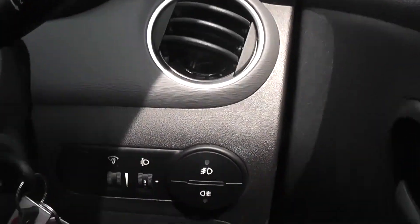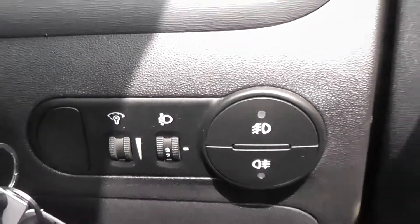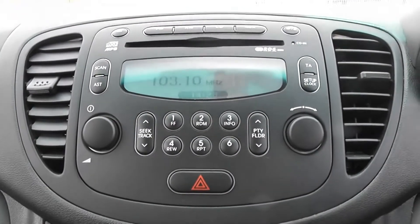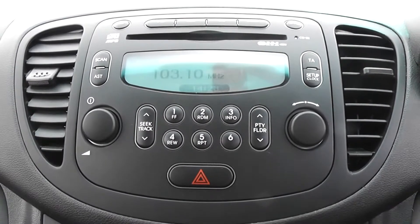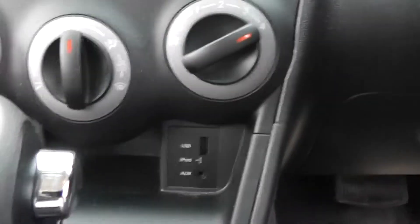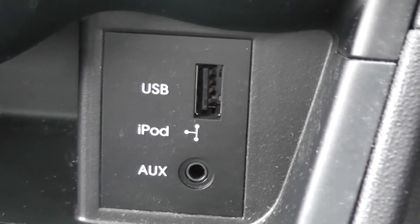We have front and rear fog light activation, headlight level, and dashboard illumination controls all available on the right-hand side of the steering wheel. On the centre console we have an AM and FM frequency radio with a built-in CD player with MP3 CD compatibility. You can also stream music directly from your phone or MP3 device via the auxiliary and USB sockets available beneath the air conditioning controls.